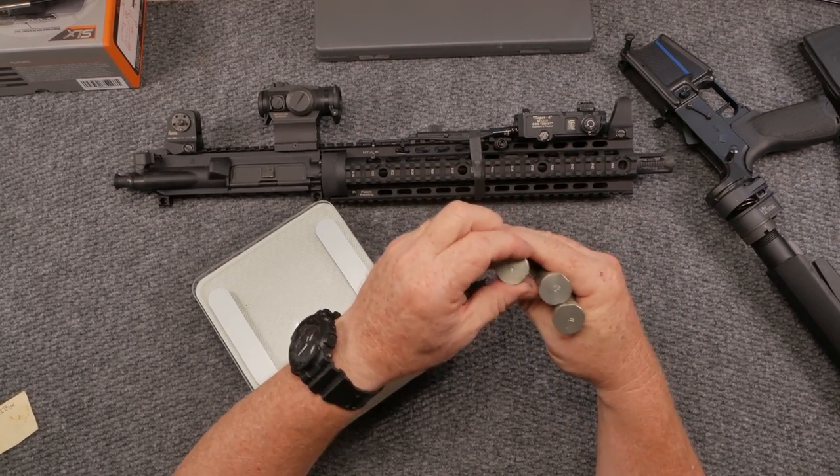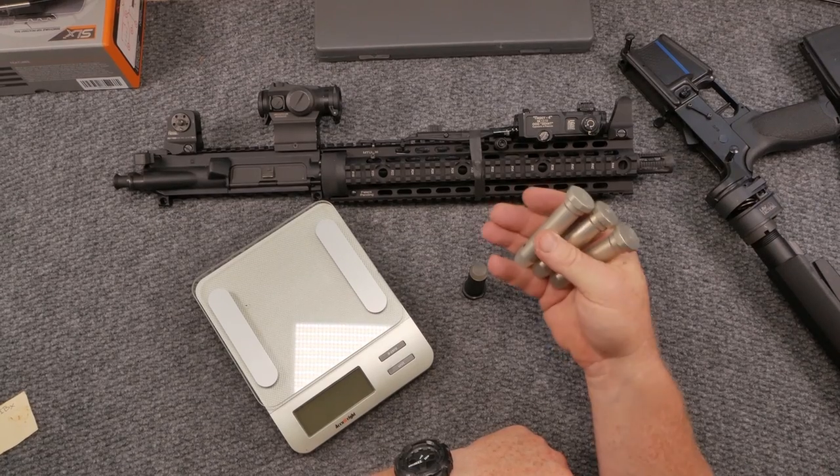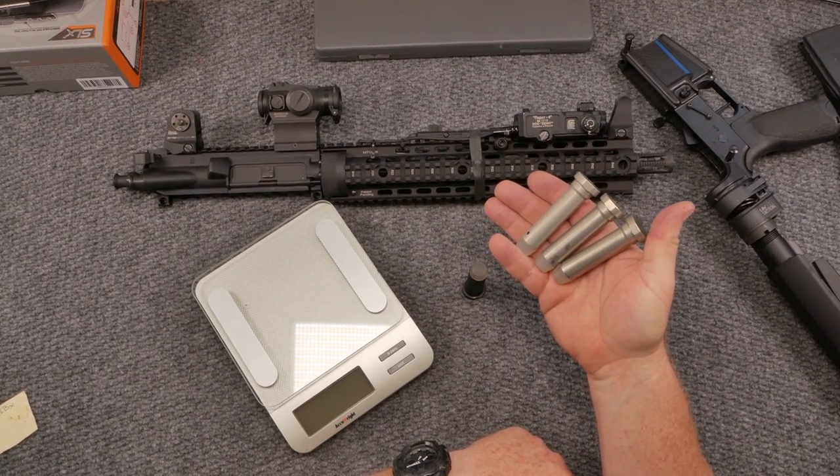These buffers right here are from the Luth AR family, and I bought these off of Big Daddy Unlimited.